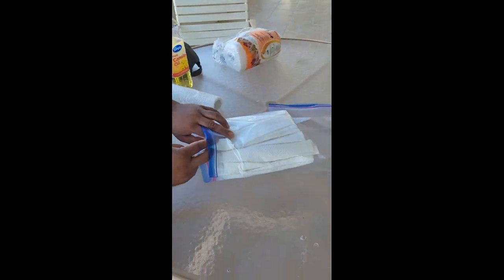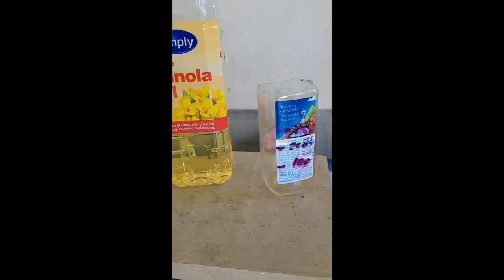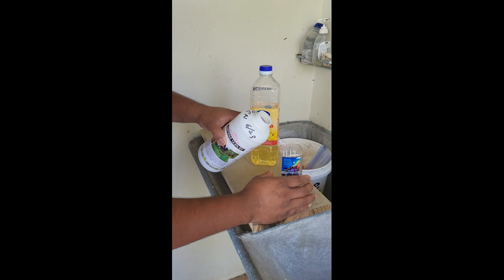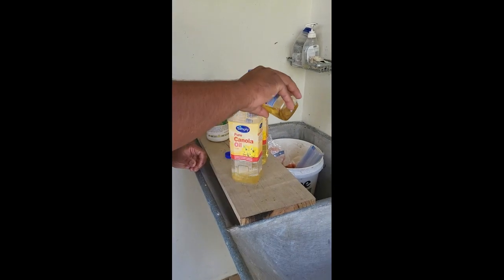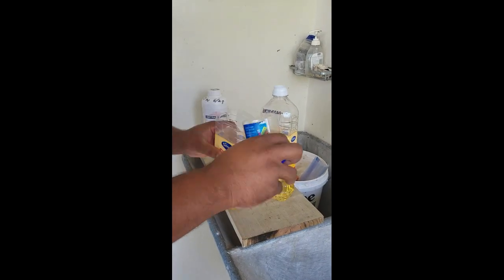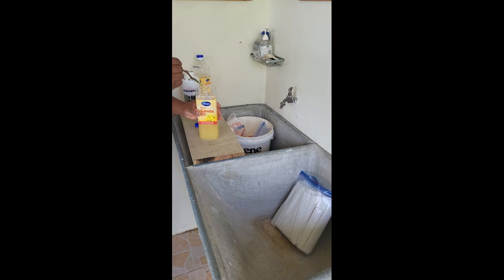Paper towels are rolled or folded then placed in a plastic bag. The amitraz — 3 milliliters per dose — is mixed with 4 or 5 milliliters of cooking oil and allowed to soak into the towels. The effectiveness of amitraz on the towels degrades quickly, so it is best to apply it in the beehive the same day as mixing with the oil.